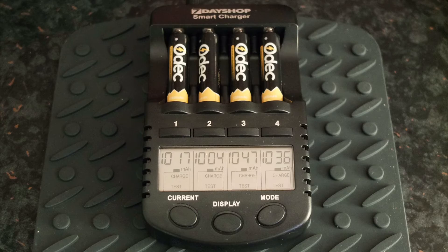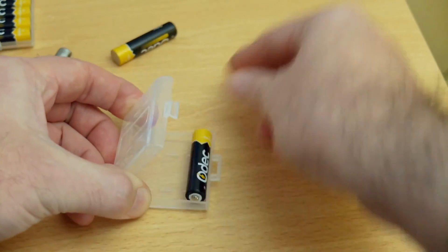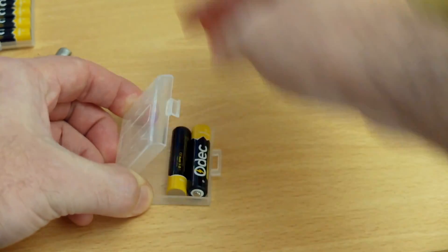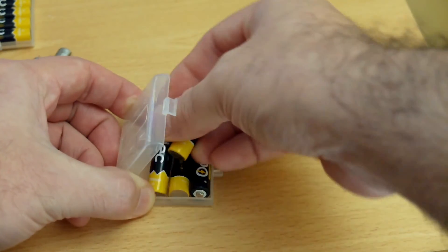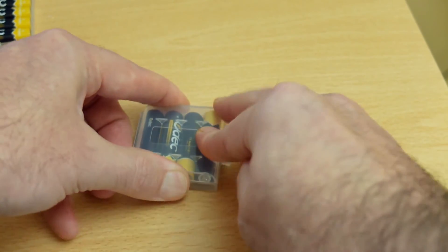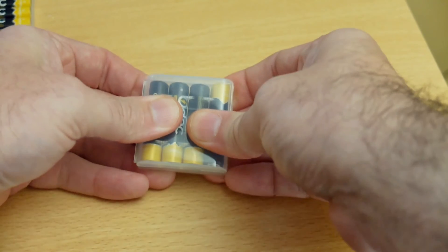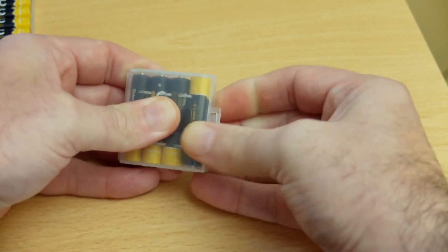A couple of points to note: I found the supplied cases were a bit tricky to open and close. They seem to have made the lip on the front a bit longer, so that can be a bit annoying to open them up when you initially get them out of the pack. But at least they did include it in the bundle — you don't always get cases with the cells, so if you travel around this will help keep them in place. I just recommend not fully closing them, because they can be a bit annoying to open.